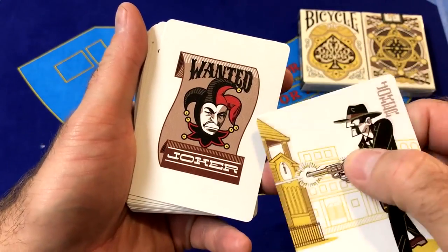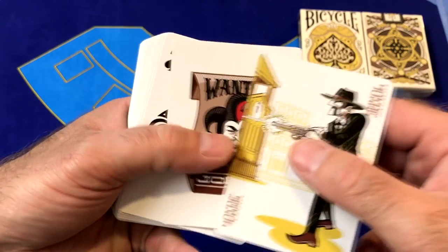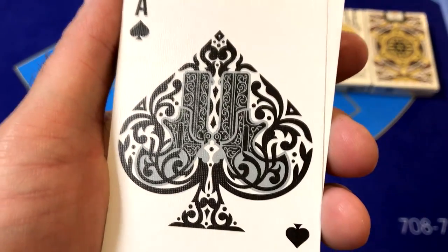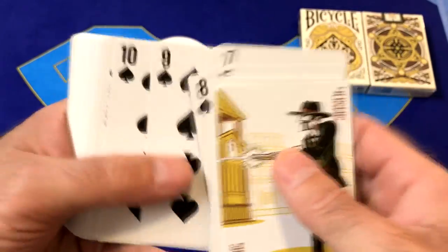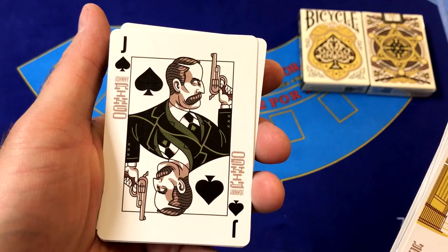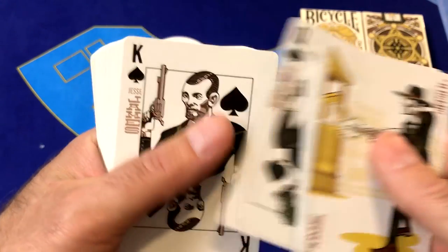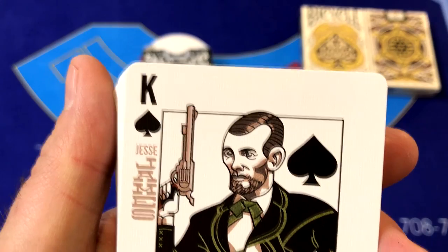Continuing on, we've got another wanted poster for a Jester for the second Joker in this Outlaw deck — kind of a fun feature, I really like that. The Ace of Spades features a giant spade with a couple of guns with scroll work on it. Same type of pips and indices as in the Lawmen deck — very nicely done. Here we have the first Outlaw: the Jack of Spades is Johnny Ringo, the Queen of Spades is Belle Star, and the King of Spades is Jesse James.